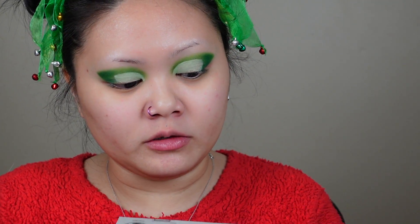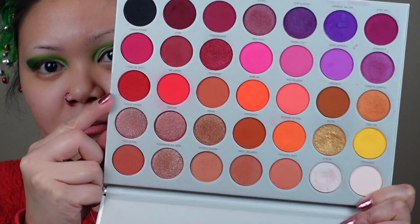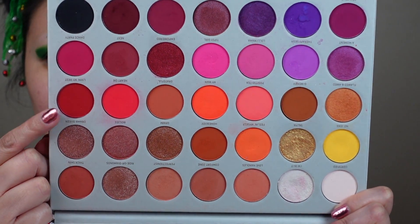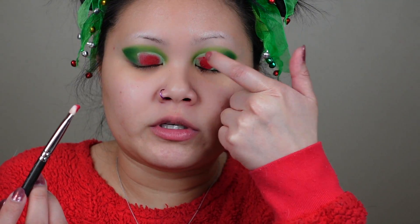I'm feeling another cut crease. I'm going to go in with the Jaclyn Howe Volume 2 palette and use the color Living My Best. It is a shimmery red color and I think that'll be a good color to complement the look. Now that I've got the base color down I'm just going to go ahead and use a brush to get more precise.